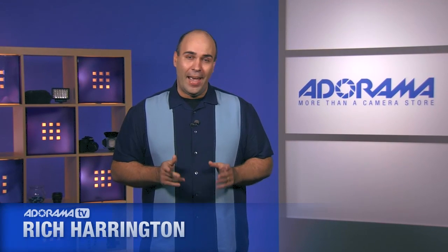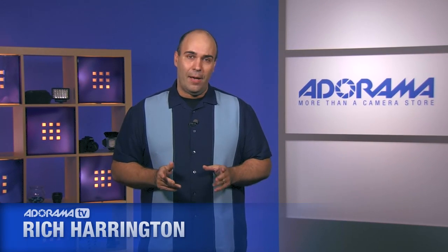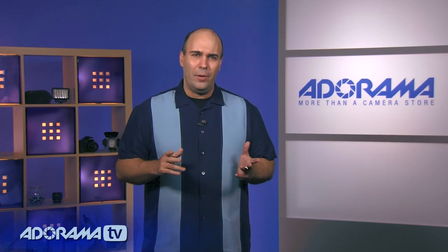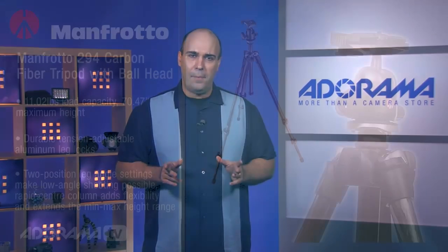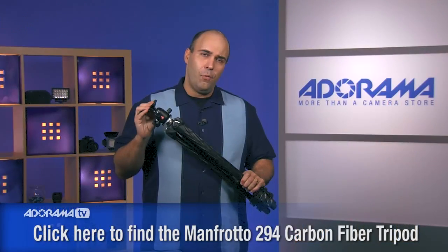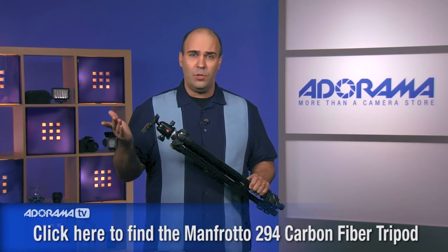Hi, my name is Rich Harrington for AdoramaTV and we're continuing our look at tripods and monopods — this is something you're going to want to add to your kit. Today we're taking a look at a reasonably priced one from Manfrotto: the 294 carbon tripod. It's designed to hold a decent load of about 11 pounds and can switch between being a video tripod or a tripod for shooting stills on a DSLR.